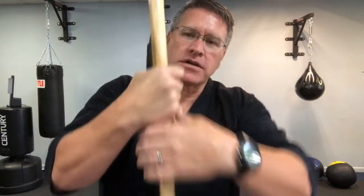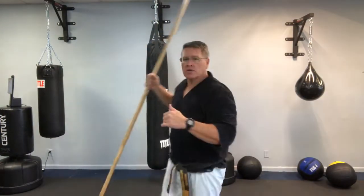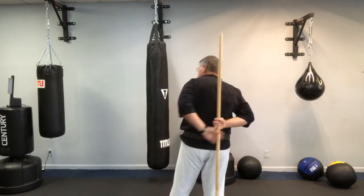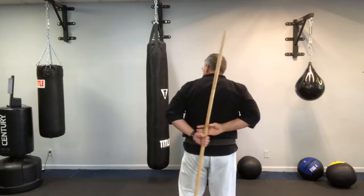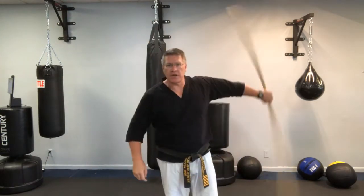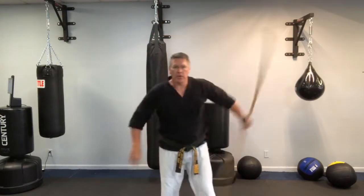Behind your back, it's gonna look like this when you pull it out. Turn around. Right hand — left hand just comes under, and then I pull it out. So the right hand, left hand comes out. Simply lift it above your head, turn it, bring it back, and then up.